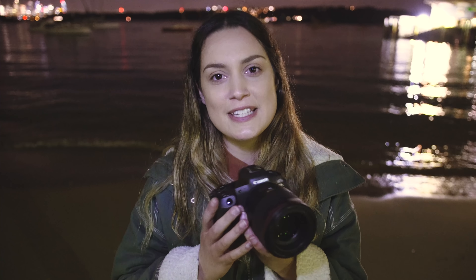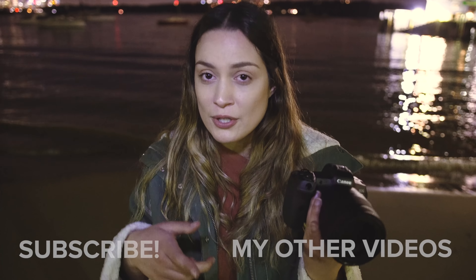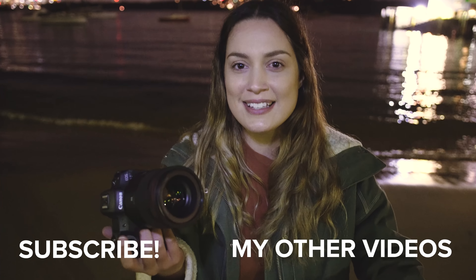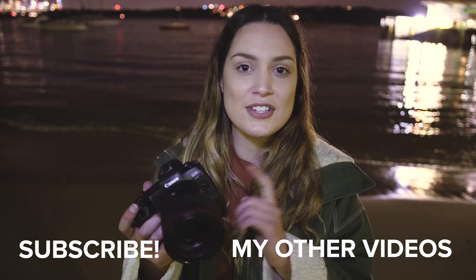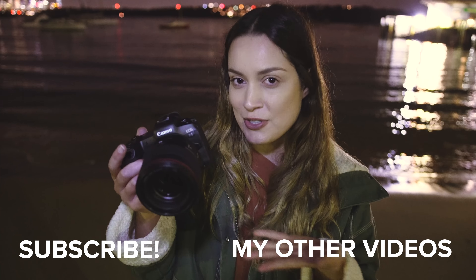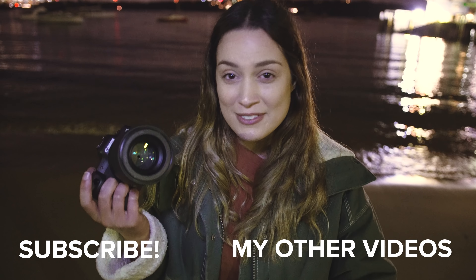That is all we have for today's real world review of the R5. I really hope you found it helpful seeing a few different aspects of how this camera performs in a real world photoshoot situation. I would love to know what you think of the R5 down in the comments — what you like, what you don't like, if you're getting one or pre-ordered. I'm also going to be filming a couple of other videos on the R5, so stay tuned because there will be more photoshoots on this camera body coming really soon.